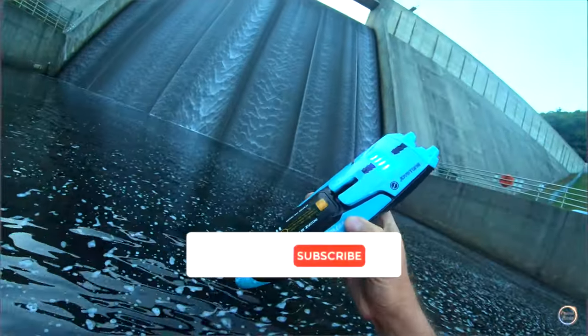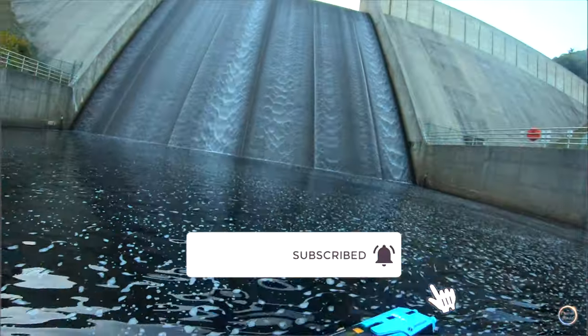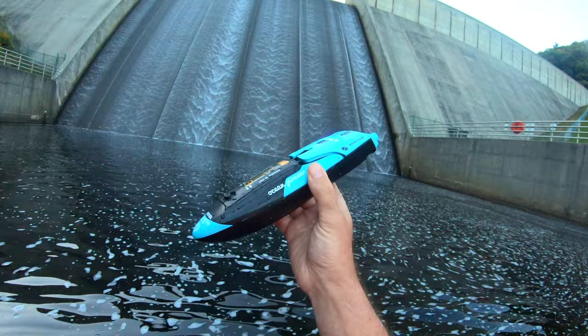But that'll be it for this video. Thanks for joining me. Click that subscribe button if you want to see more Ready to Run RCs.